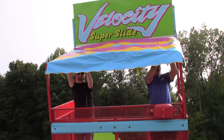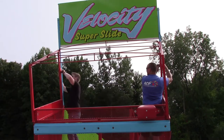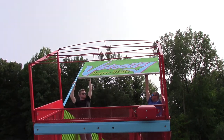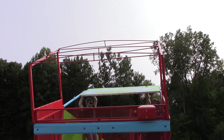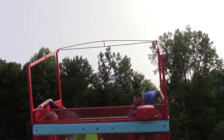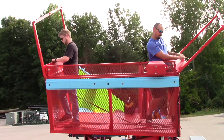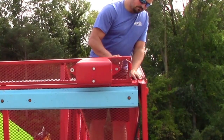Start by removing the canvas, folding it up, and storing it in the canvas bag. Next, remove the bolts that hold the sign in place, then carefully lower it to the transport position and strap it into place. Remove the truss for the canopy structure and secure the trusses on the platform. Finally, fold down the hinged canopy frames and secure them on the bottom. Don't forget to replace the pin for transport as well.